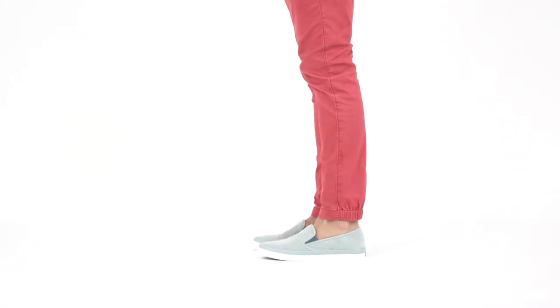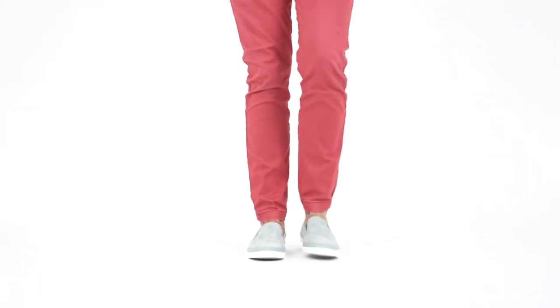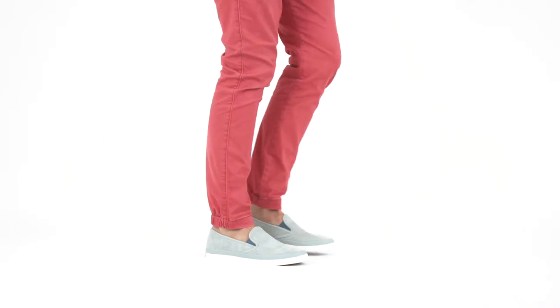Next, style. The sporty look of these sneakers compliments athleisure wear, while the soft suede elevates. I'll be pairing mine with colored denim and striped tops for a relaxed but put together look.